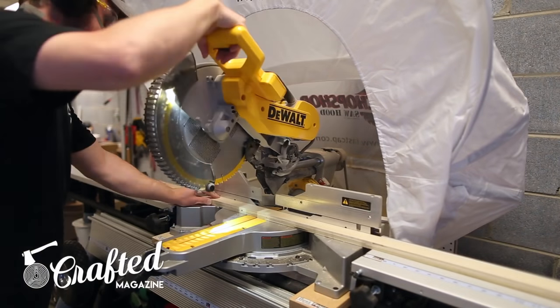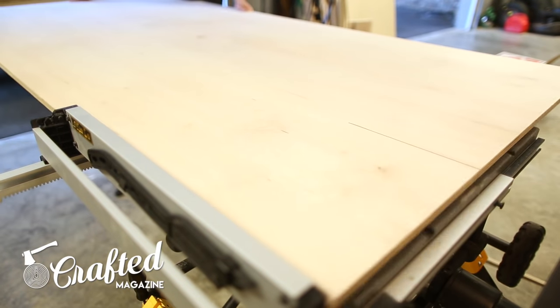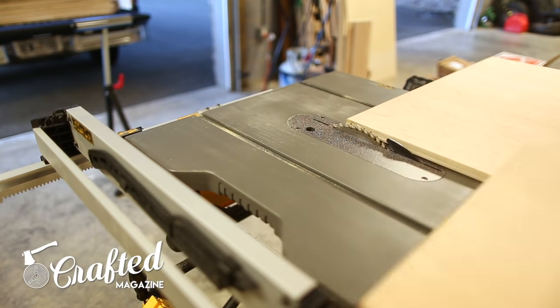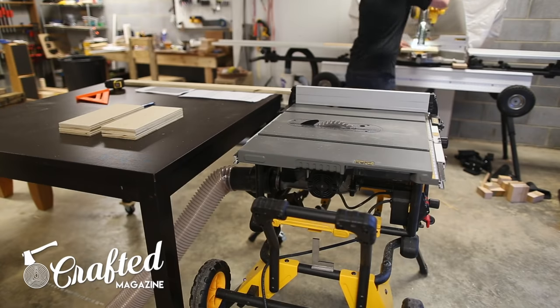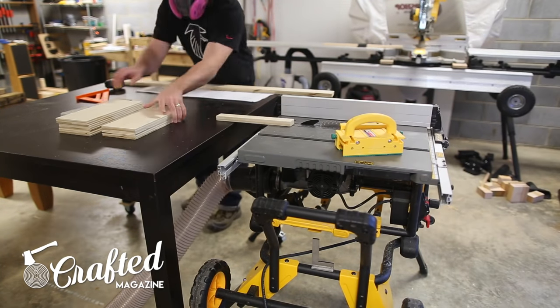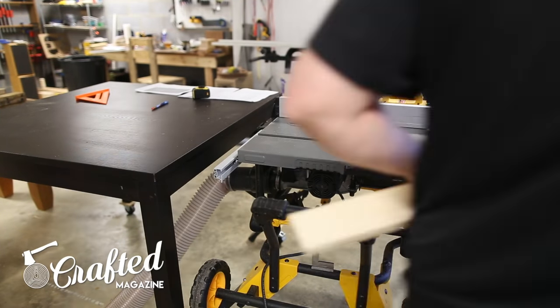I really appreciate them providing the wood for this build and will definitely continue to use their plywood in the future. If you'd like to purchase Purebond for your next project, it's available exclusively at Home Depot. To break down the plywood, I used a combination of my Dewalt Jobsite table saw, circular saw, and miter saw. I also converted a bar table I had purchased from IKEA into an outfeed table for my table saw, and this was absolutely essential for breaking down these sheets of plywood safely and efficiently.